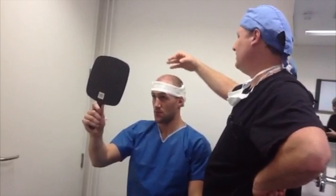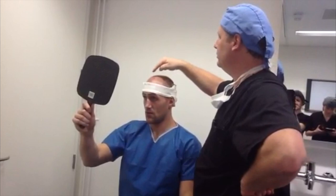So the scalp is pink. Yeah, it's not beefy red like it frequently is. So that's going to heal up very quickly. A little bit pink, a little bit oozy here and there — that's normal too. That's going to drop in the next few days.